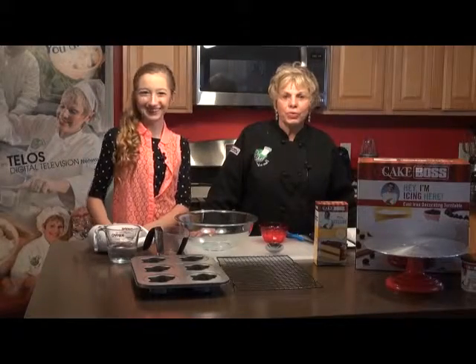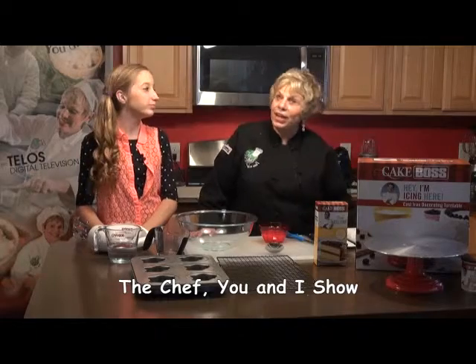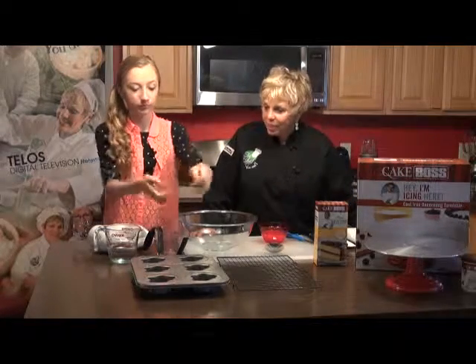We're back on The Chef You and I with my assistant Kelsey Lee, teen expert and cook. We are going to make really cute ghost cupcakes.